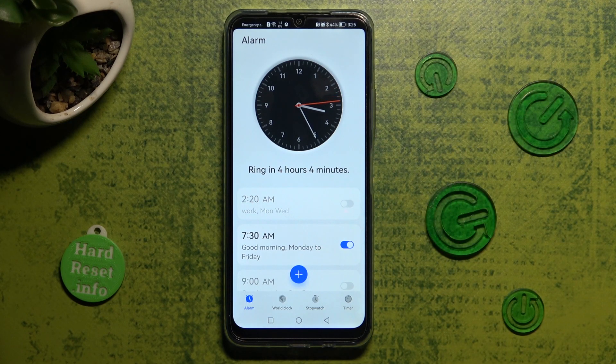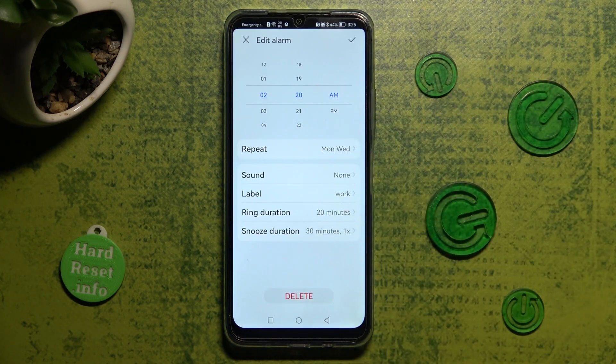You can switch it back on the same way. In order to make some changes, click on your alarm, change whatever you wish to, and tap on the check mark again.